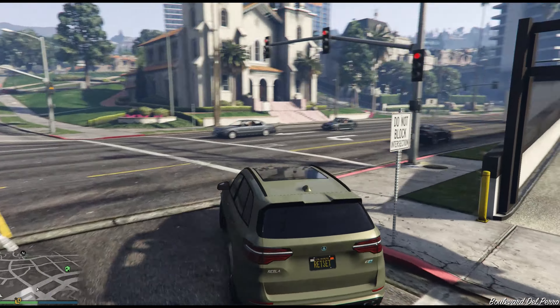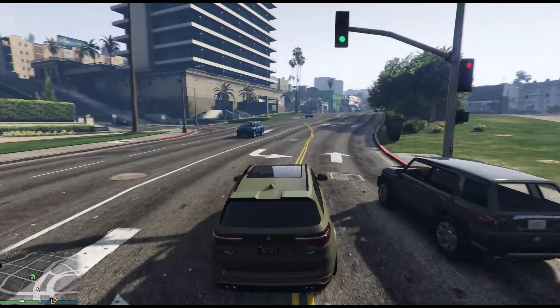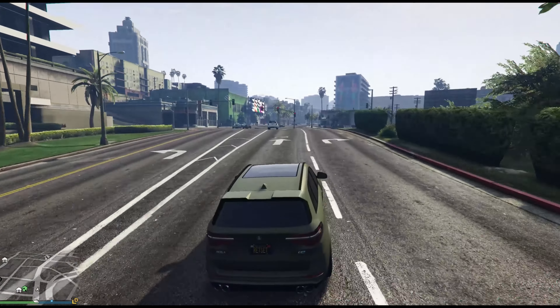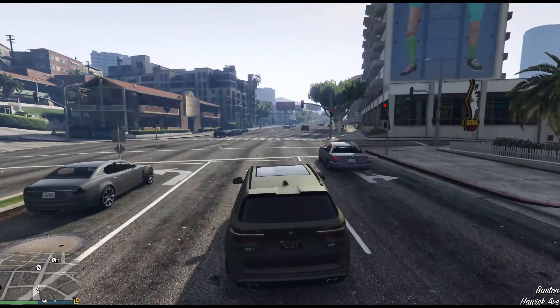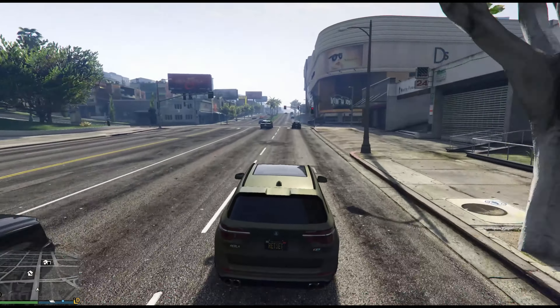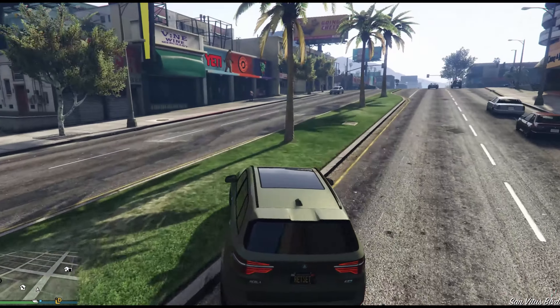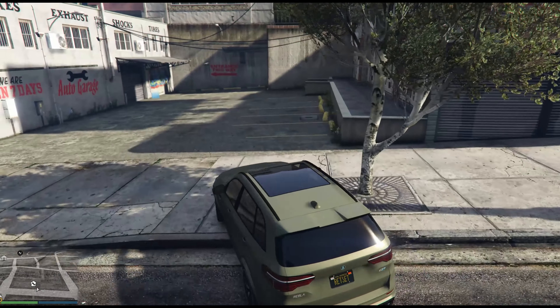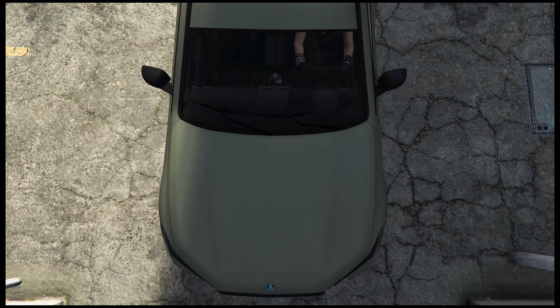You've got to get used to the weight of something like that before you put the brakes on, I guess. Despite just understeering into the scenery, I do quite like the way this drives. You feel the weight of it like you expect with an SUV. I suspect you feel the weight more than you would on a real X5M, but I find it quite fun to drive. But we're not here to drive it, we're here to build it.